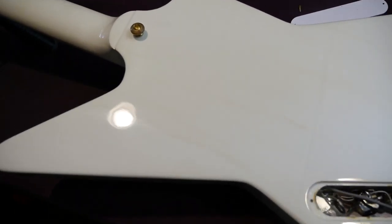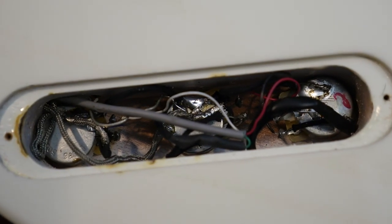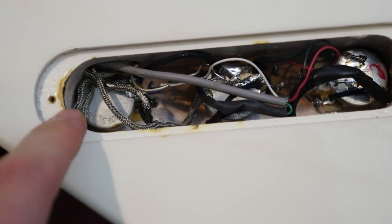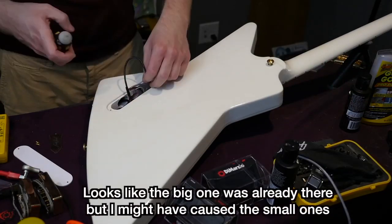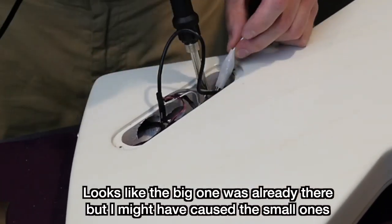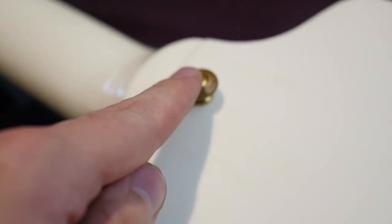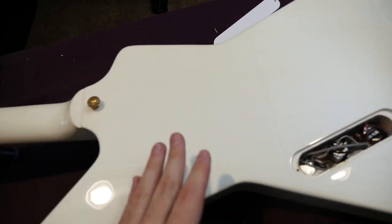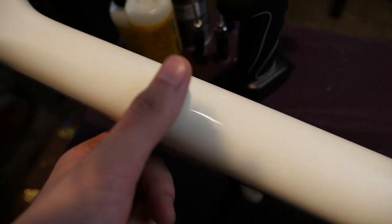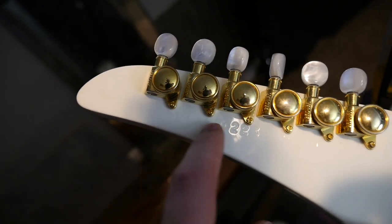Moving on to the back here — not too much to go over, other than the staining we were kind of talking about. This was modified once before with different pickups; this is my work getting the original pickups back in. I don't think I caused the burns, but maybe I did — that was a couple of months ago. Pretty sure I learned my lesson the first time I did that. You have the large brass strap buttons here, one there and one located back here. Just a mahogany body and a mahogany neck — a slim tapered neck profile is what I would call it. You do have a serial number — a 2014 model.